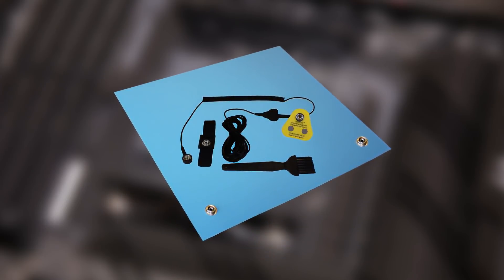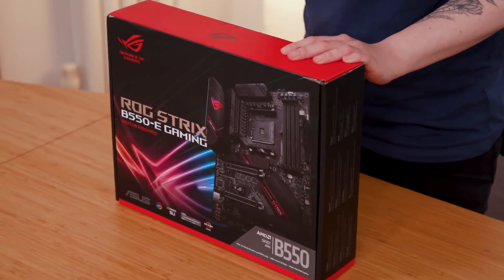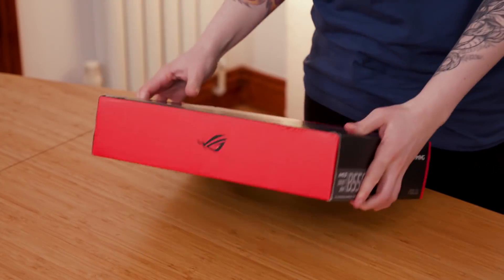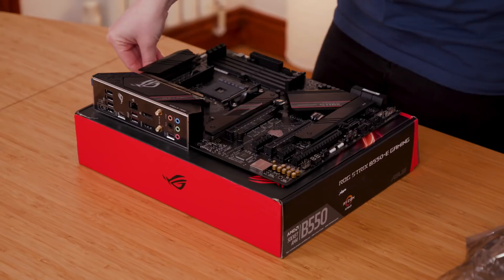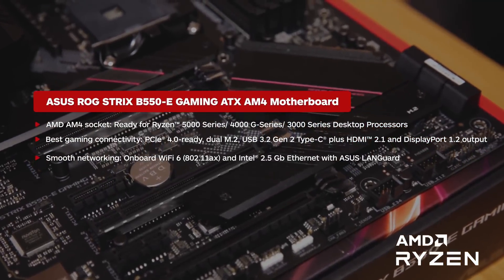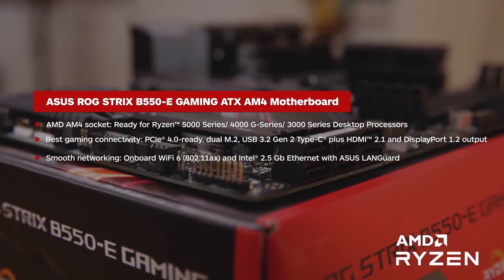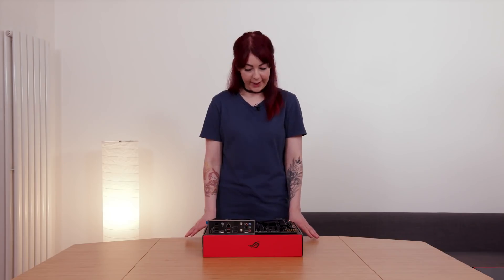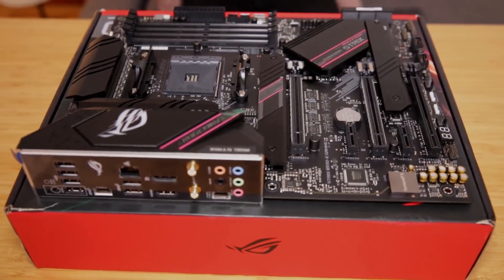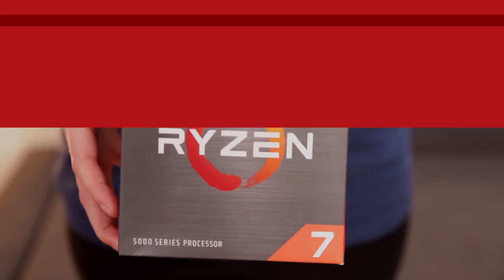If you install the PSU in your case first, you can also ground yourself through that, or use an anti-static mat that plugs into a wall socket. Okay, so this is my motherboard — the backbone of the PC. It houses all my components and allows them to talk to each other. Not literally, obviously — that would be very distracting during work hours. Looking at it, it looks like a futuristic city from above. I know where the CPU goes, so let's get it.